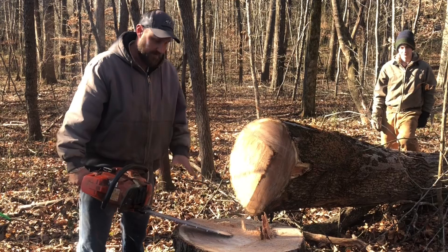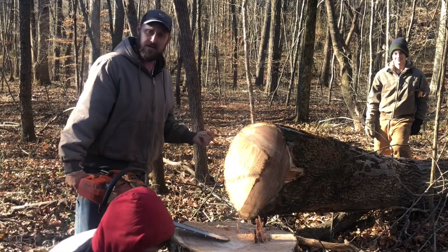At this point, 90% of the danger is over with. Now we just got to get the wood cut up without cutting ourselves.